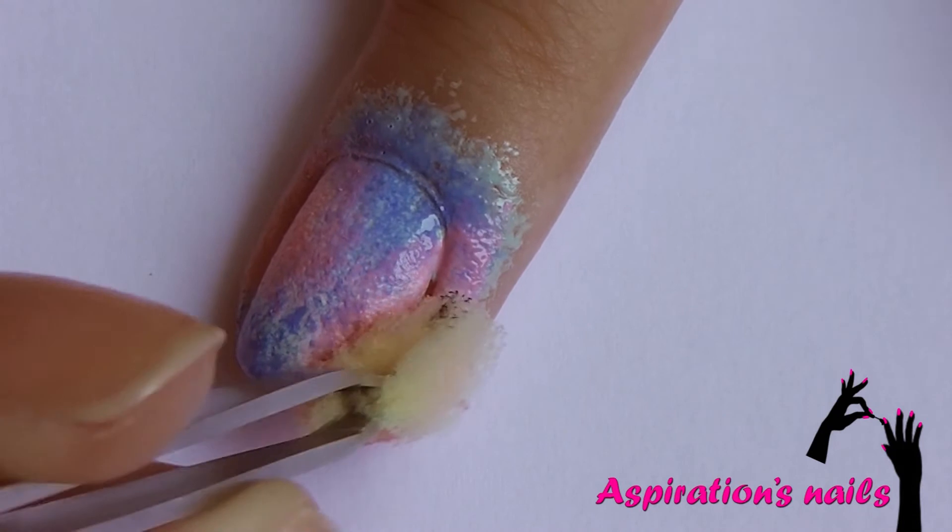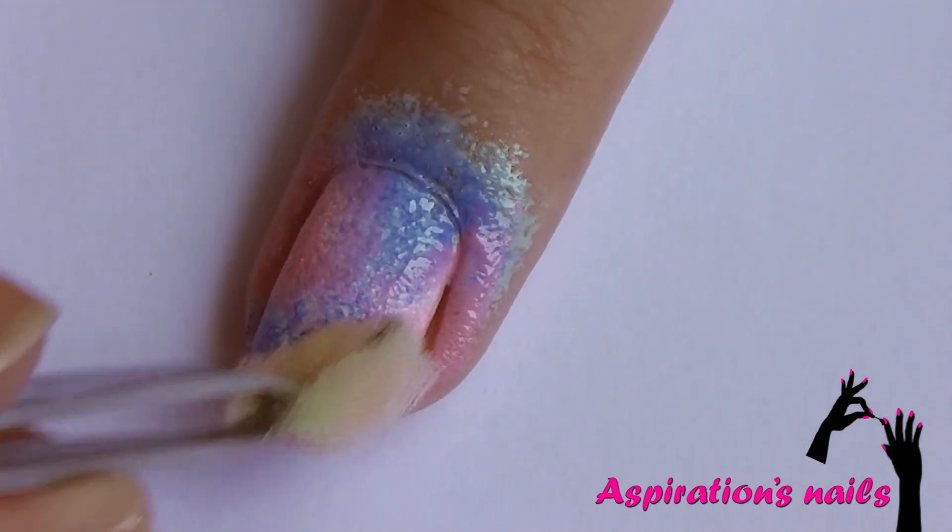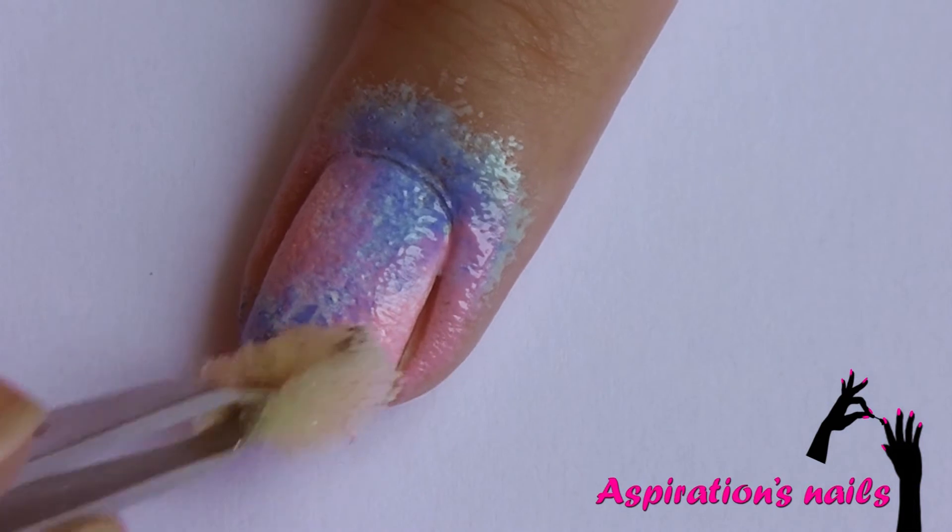Try not to overlap the different colors too much. You want to blend them into one another but not to erase them completely.